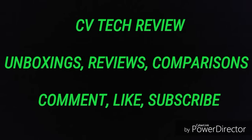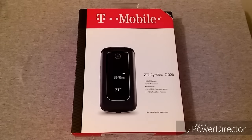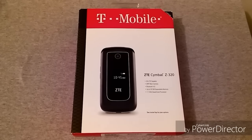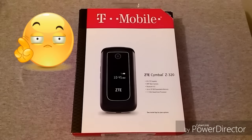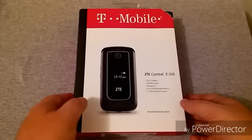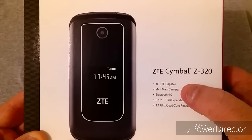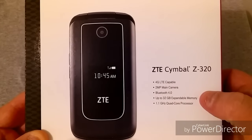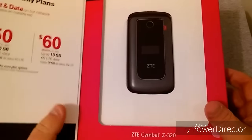What is up y'all, RJ here with CV Tech. Today I am unboxing what is, to the best of my knowledge, the first Android flip phone released in the US — that is the ZTE Symbal Z320. On the outside here are some specs: 4G LTE compatible, a 2 megapixel main camera, Bluetooth 4.0, expandable memory up to 32 gigabytes, and a 1.1 gigahertz quad-core processor.